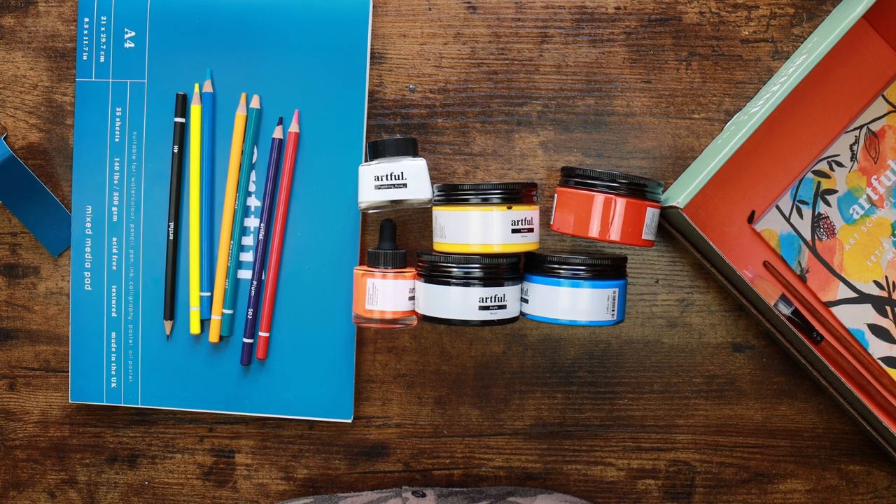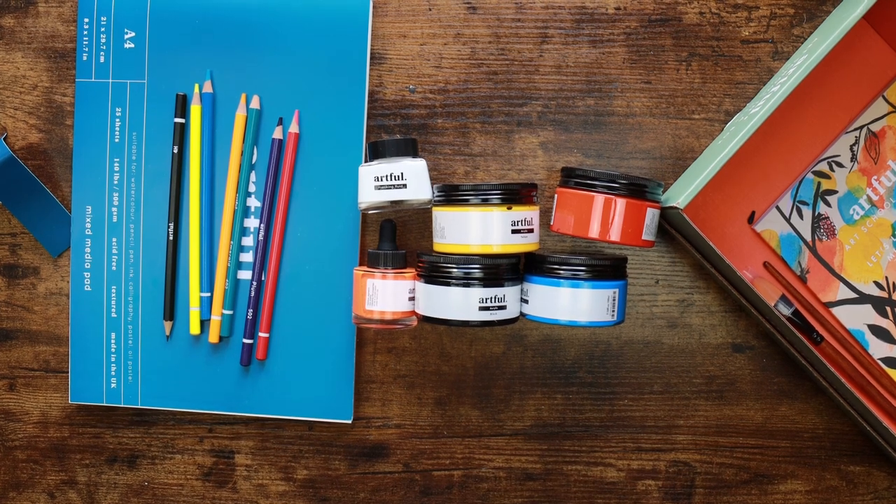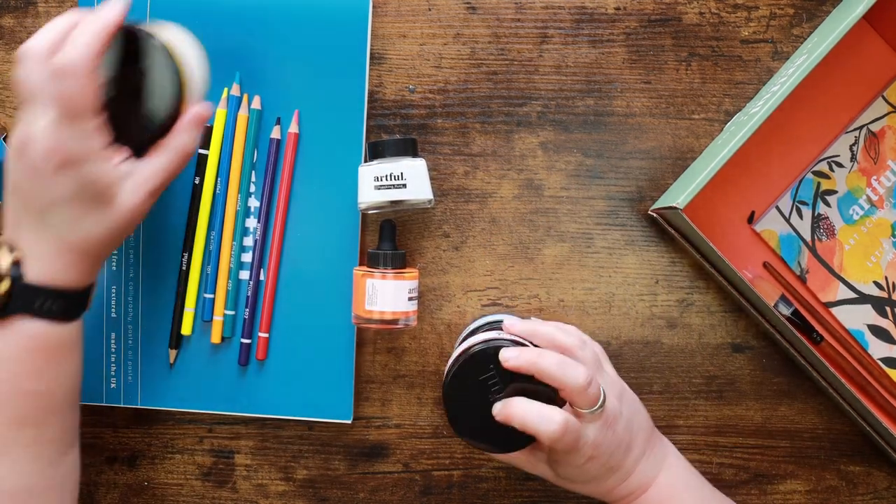As far as the mixed media box goes, that's fairly impressive. We have acrylic ink, acrylic paint, masking fluid and coloured pencils. Would have been nice to maybe have had a fine liner in there - that would have been cool - and or some watercolour. But excellent set of supplies. We will be testing some of these out in just a little while.